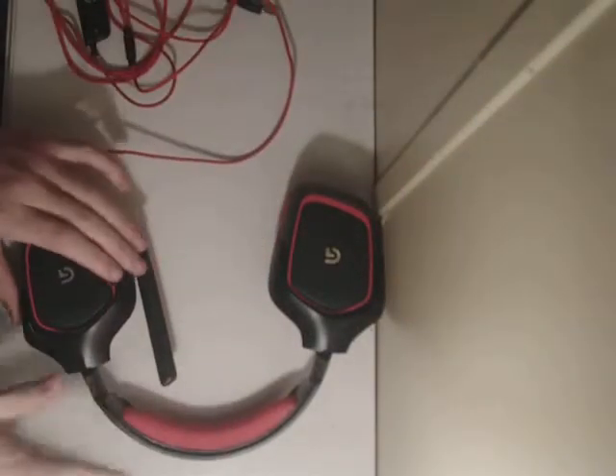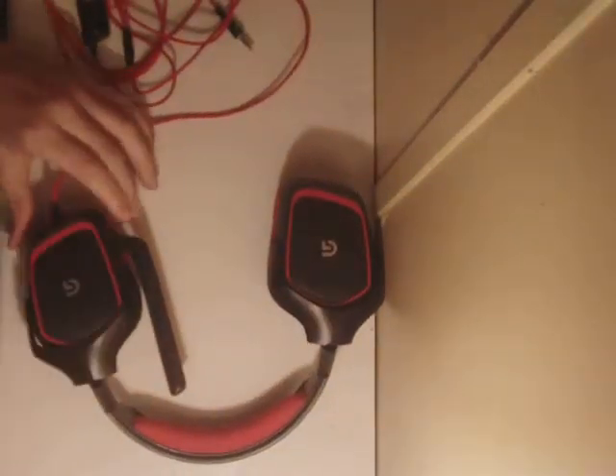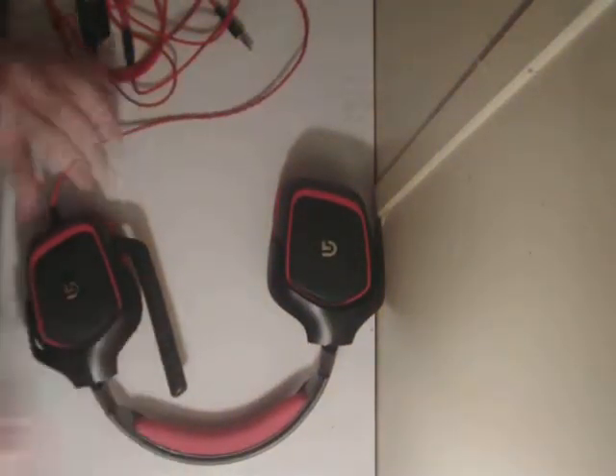It's a Logitech G230. Of course it's red because the G230 is red and the G430 is blue. This one's a stereo headset. The G430 is a surround sound headset.